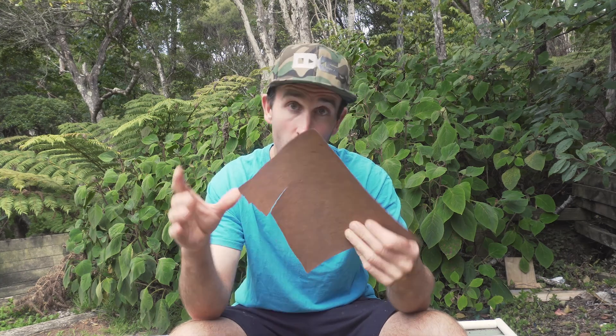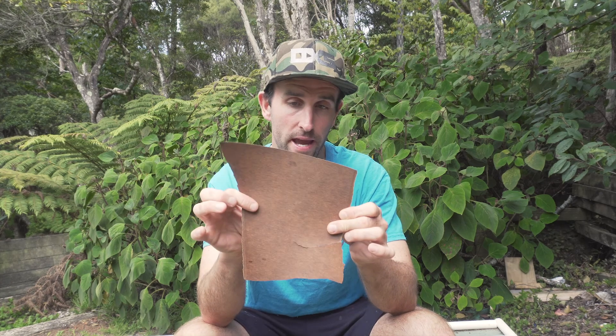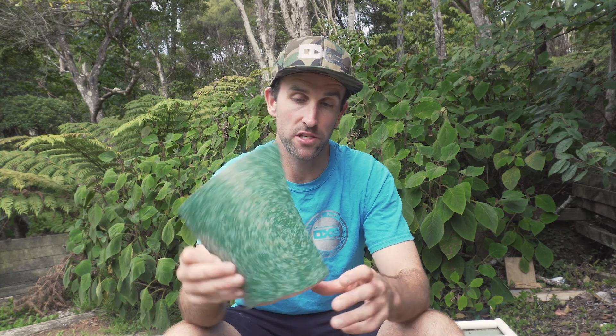This right here is an offcut of Formica. This is exactly what goes on some of the skimboards that I make, in particular wood boards. Formica is a resin-infused laminate, brown on the back — we'll touch on why it's brown on the back in a second — and pressed with some form of pattern as to the manufacturer's choosing and specifications on the other side.